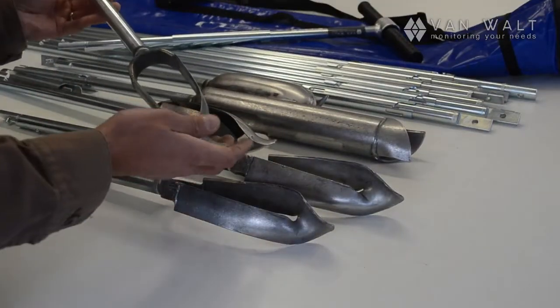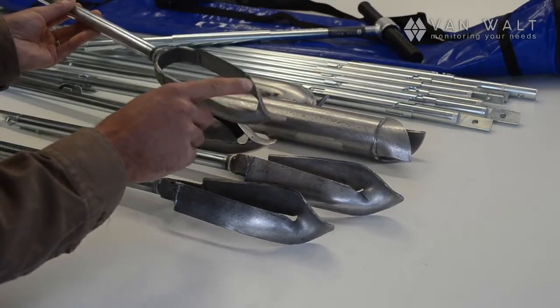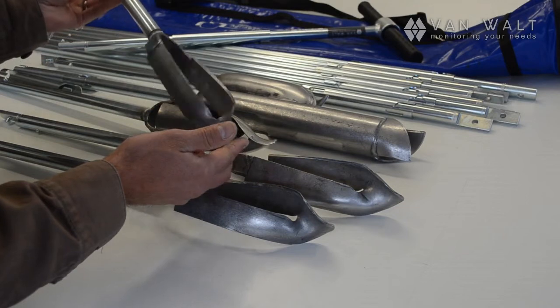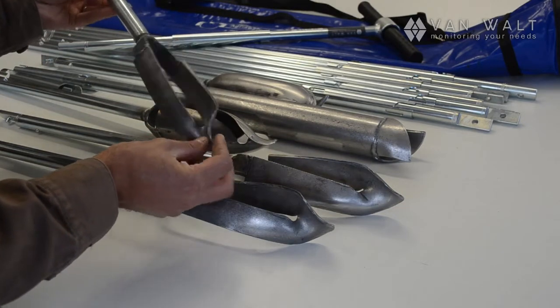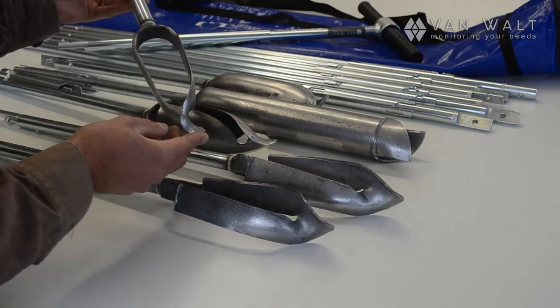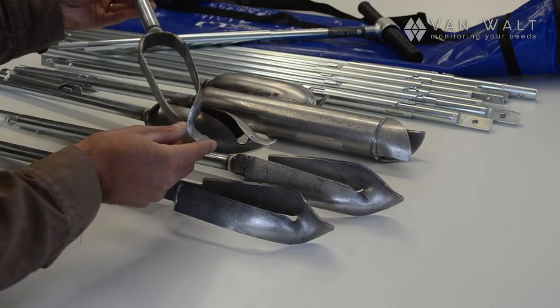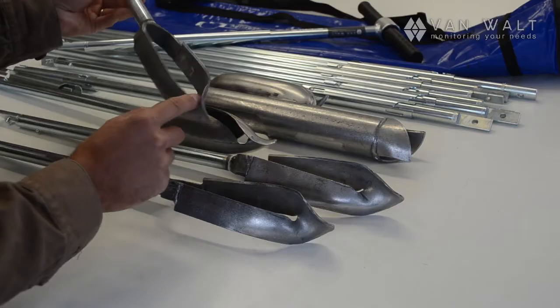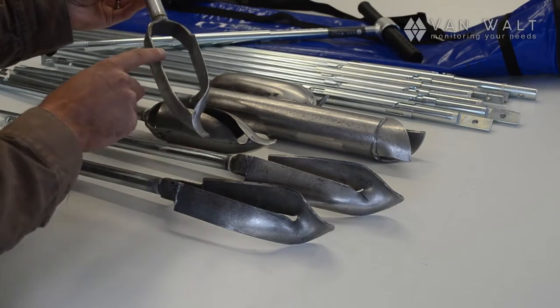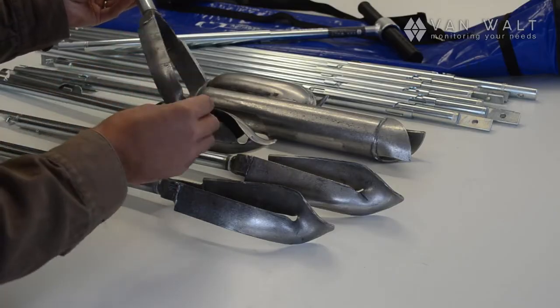A little bit of history: the Edelman head here. This is what made Eijkelkamp famous — put them on the map. This is now almost a hundred year old design. And with all the modern technology we have, and the clever instruments and tools for making tools, this is still very hard to replicate with modern machinery. So Eijkelkamp still make this portion here by hand.